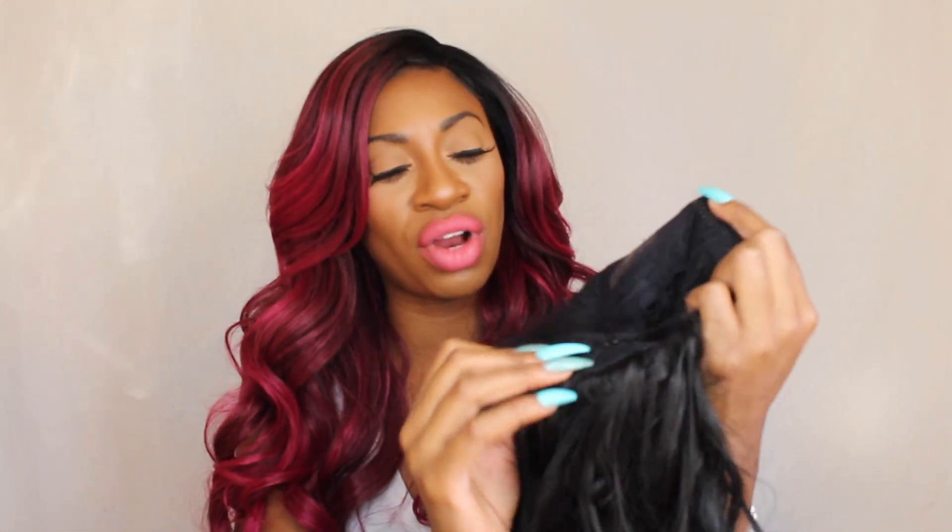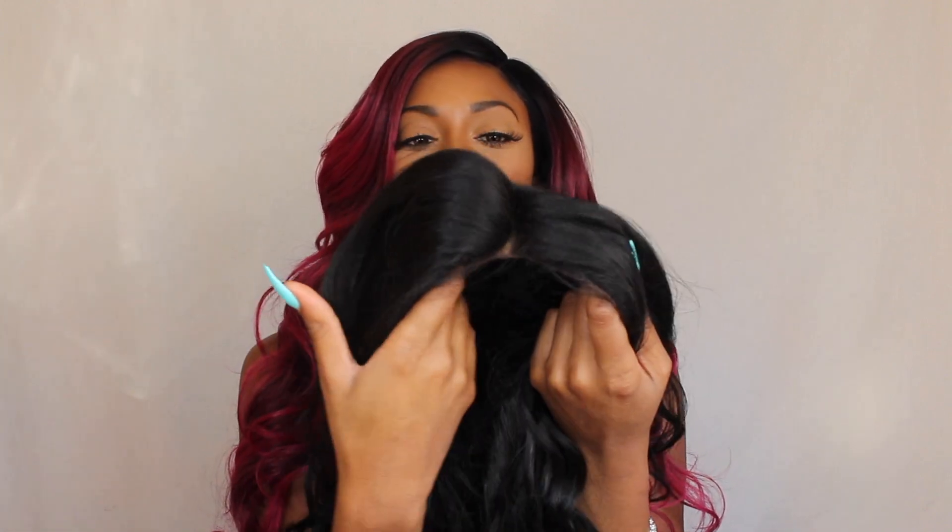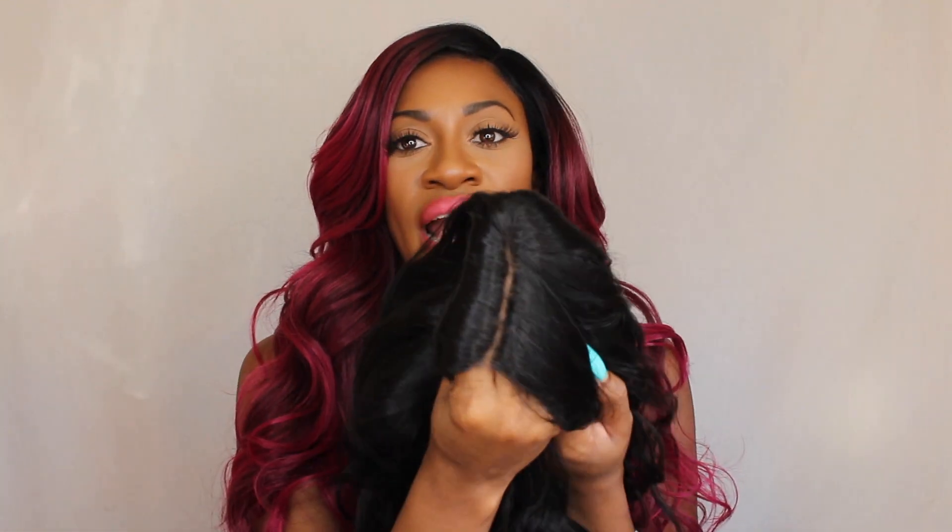She has two combs in the front, one comb in the back, two adjustable straps, and she has a bunch of filler hairs at the top — she has a lot of volume at the top in the bang area. I did add some powder into the part, and I adjusted the straps in the back to the second tightest.